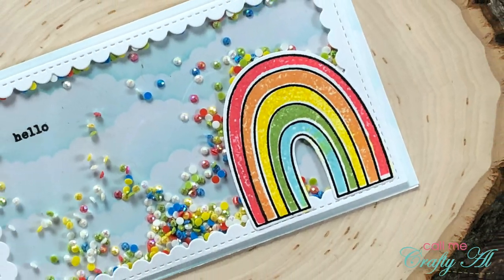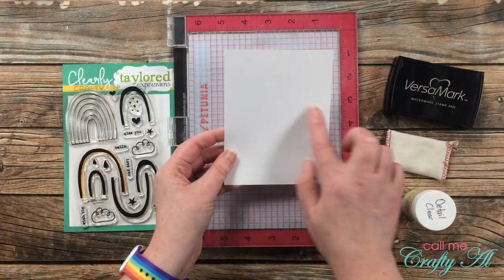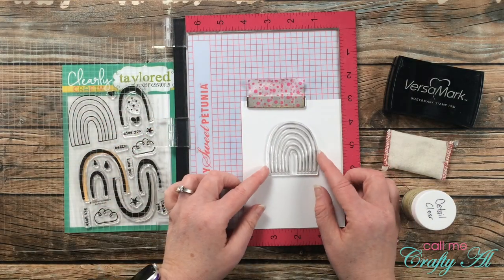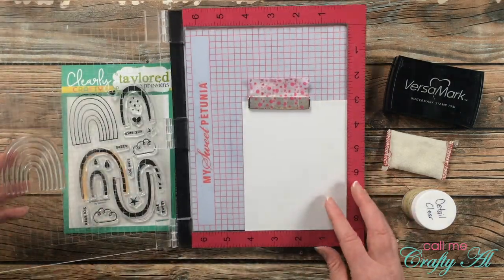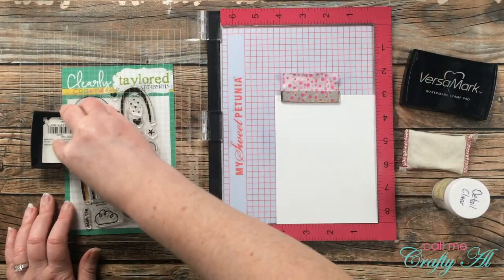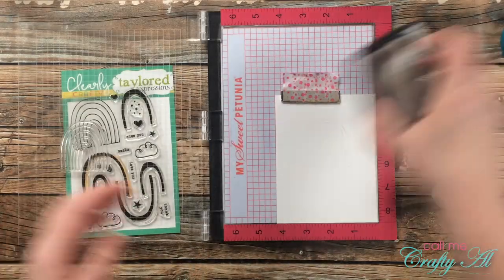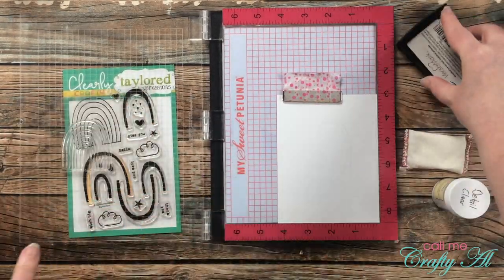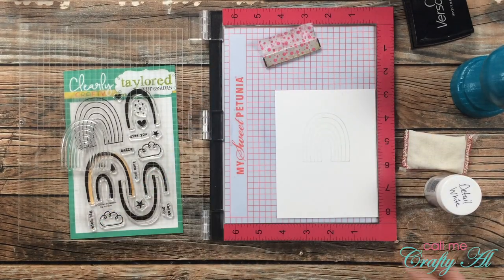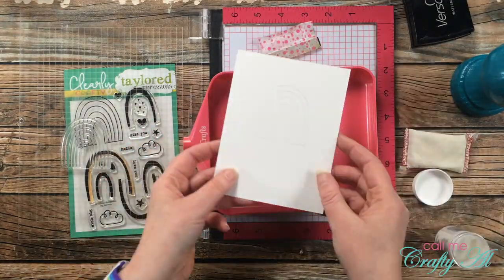For project number two I'm going to be creating a standard A2 size card and doing a little emboss resist watercoloring on the front. Once again I'm starting with my Misti so I can ink it up and stamp it twice to make sure I have enough ink for my powder to stick. This is a piece of Strathmore Bristol Smooth cardstock so there is a little texture, and stamping a second time won't hurt. The second time I stamped, there was a little bit of a black outline, so instead of my clear embossing powder I brought in my detail white embossing powder — it'll give the same effect since the paper is white. After heat setting the powder, I let it cool off a little before moving on.